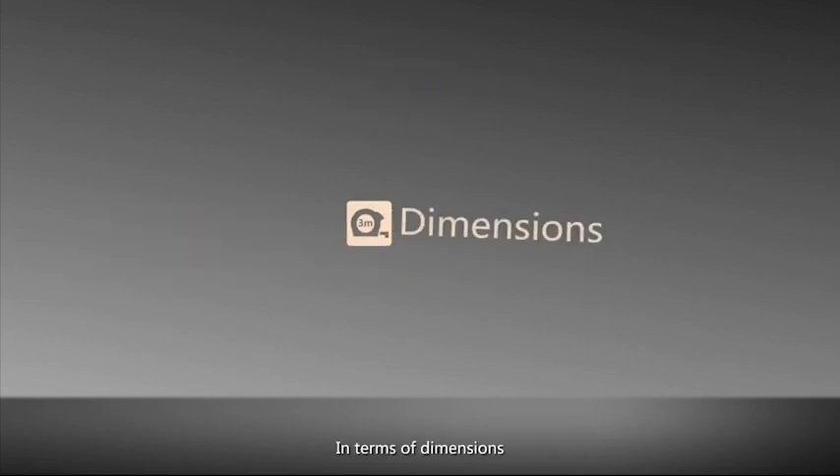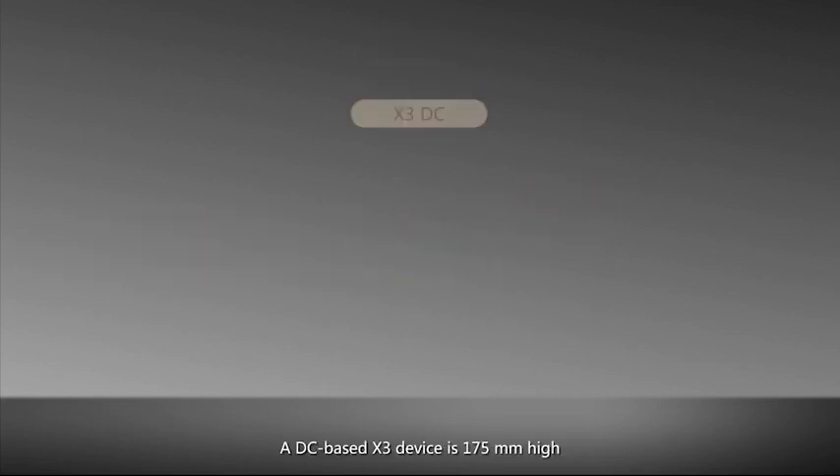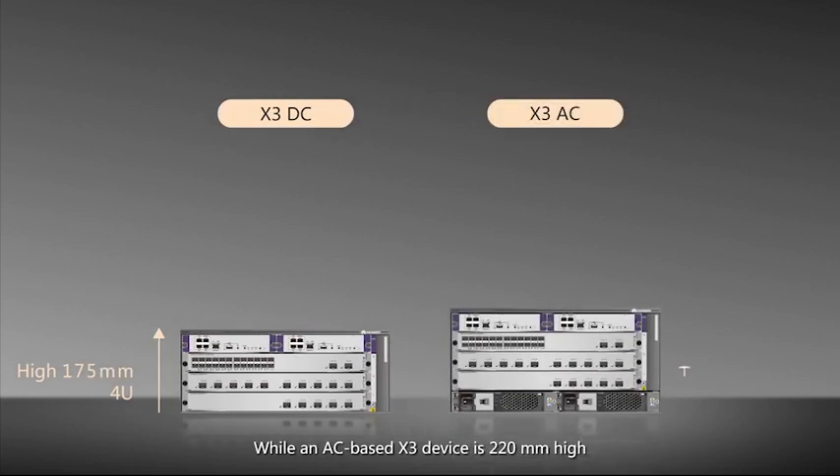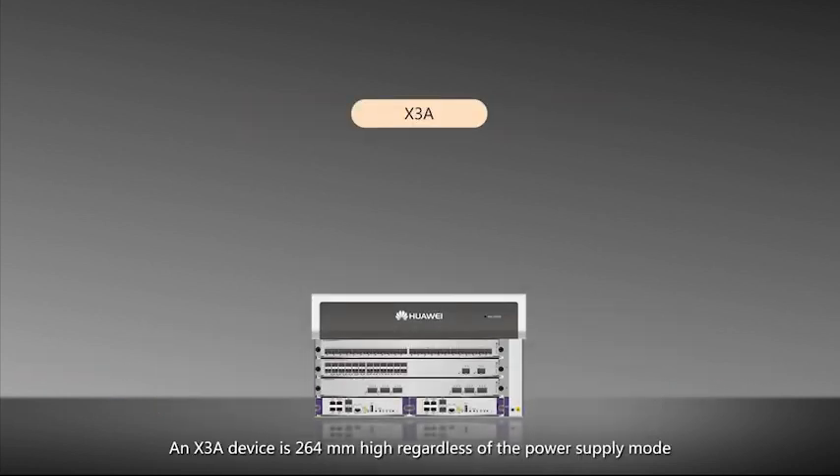In terms of dimensions, a DC-based X3 device is 175mm high, while an AC-based X3 device is 220mm high. An X3A device is 264mm high, regardless of the power supply mode.